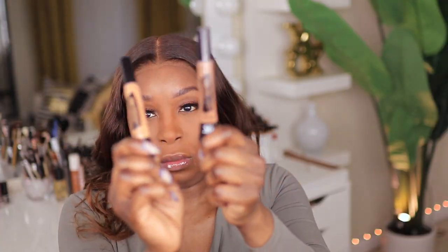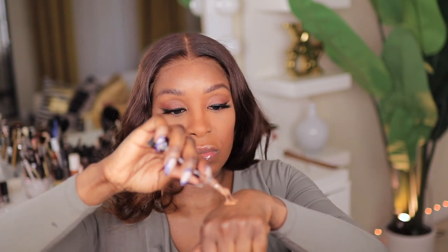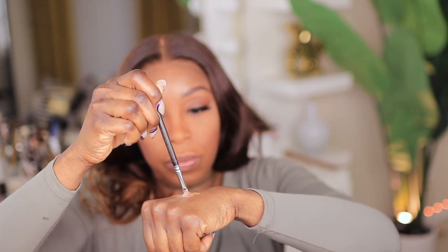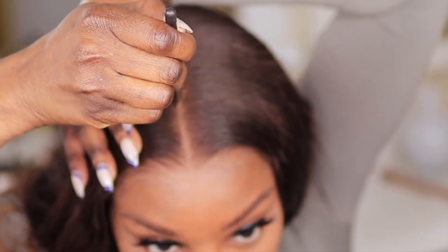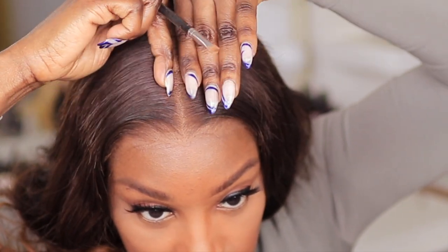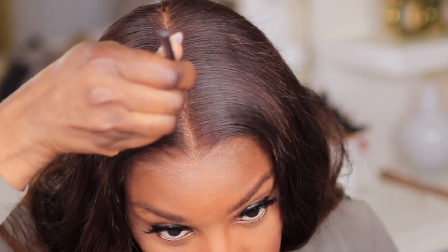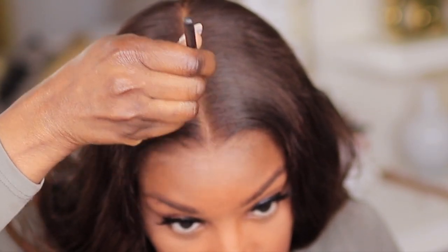The last step before leaving out with your unit, especially if you're not wearing a ball cap, is to apply some type of concealer or foundation to the part in space — just to make sure that the part looks a lot more realistic. I do have a wig cap underneath, so there is that line of demarcation, and the concealer is going to help do a good job of concealing that part in space.